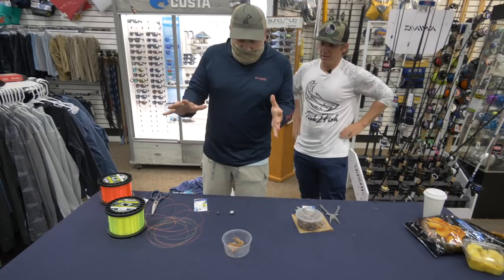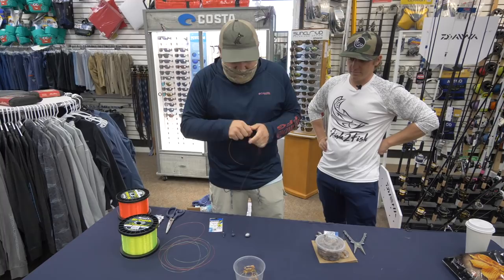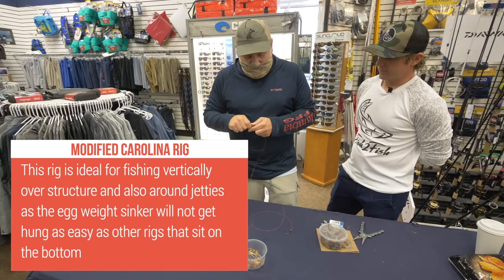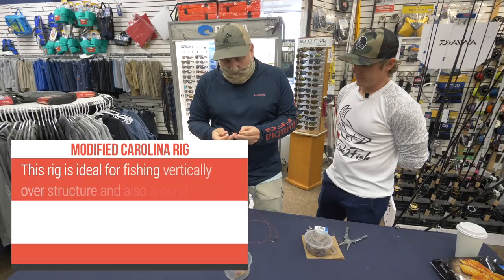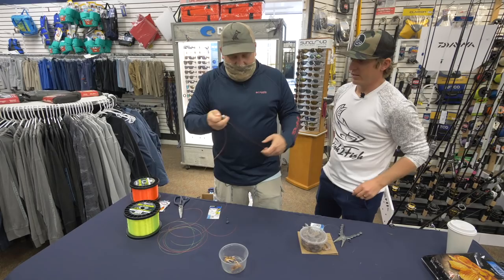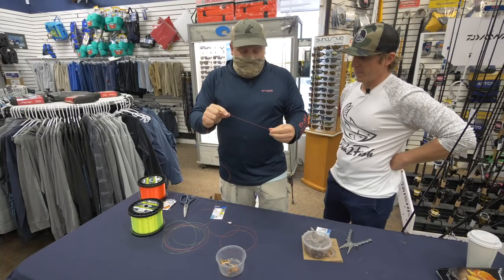I'm going to go over just a few of my favorite rigs that I like to use here in Charleston. One of them is going to be a modified version of a Carolina rig. We're going to have an egg sinker and a hook — that's a Carolina rig. I'm going to use this rig anywhere from inshore to our nearshore wrecks, 30, 40, 50 feet of water. With a traditional Carolina rig, the egg sinker slides. I want that not to slide, and I'm not even using a two-way swivel.